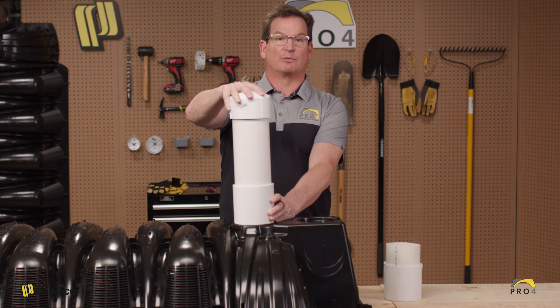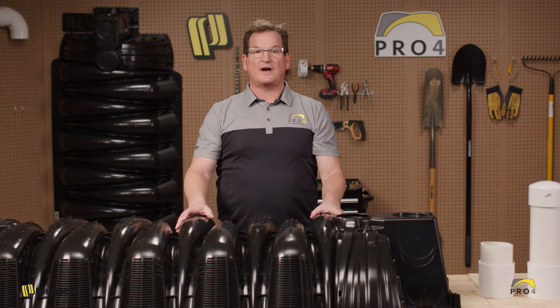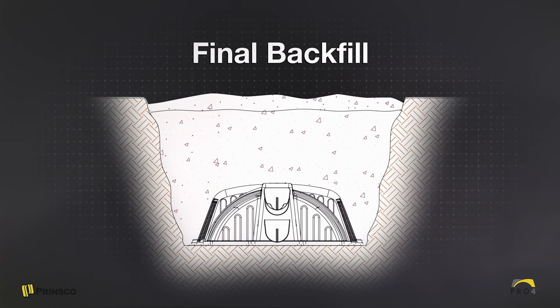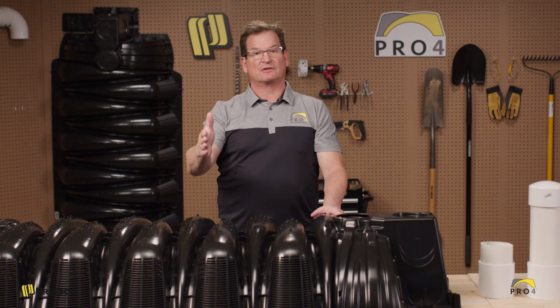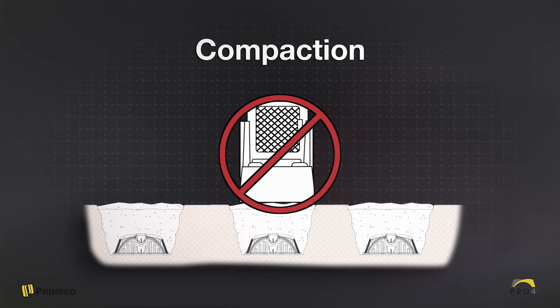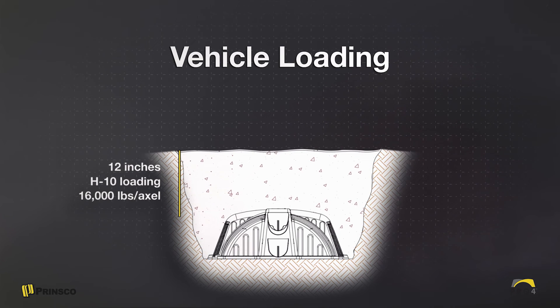Now you're ready for the final backfill. You want at least 12 inches of cover on top of the chamber, and allow for an extra three or four inches of mounding for compaction of the soil. The next important step is to make sure that you're driving over the chamber during the compaction phase perpendicular to the chamber lateral — do not drive parallel to the chamber lateral. An industry standard now is to backfill with a tracked backhoe, which allows for six inches of non-traffic loading weight bearing or the full 12 inches for wheel loading of H10 loading.